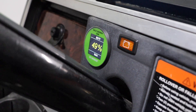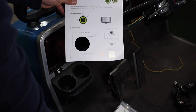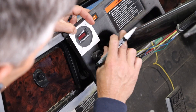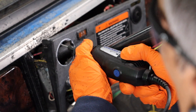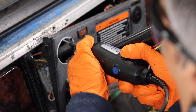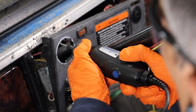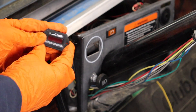Locate an area on your dash to mount your state of charge meter. There is a template for the dash-mounted meter in the owner's manual packet. Cut it out, put it in place, mark the center, and trace the hole. Cut a hole using a 2 and 1/16-inch hole saw or a 2-inch hole saw.